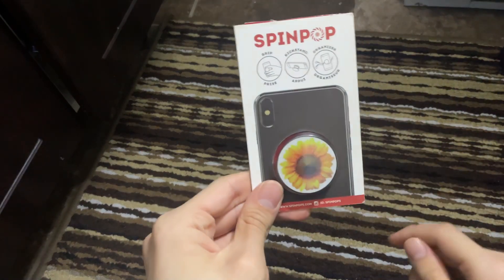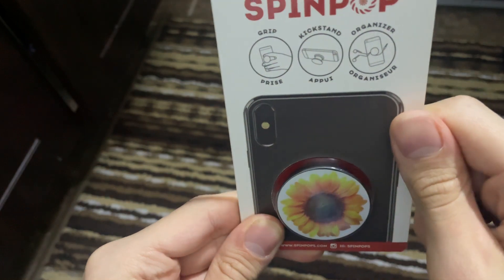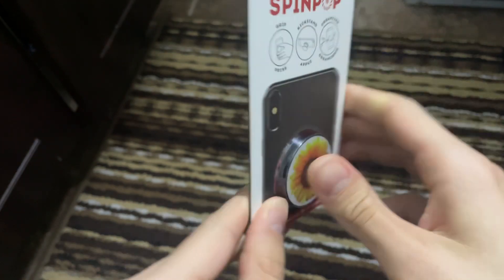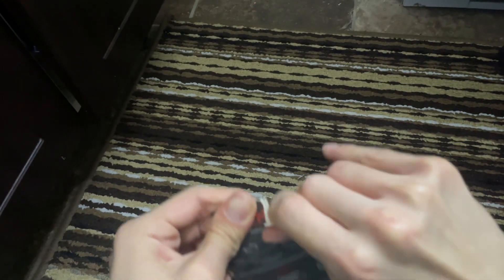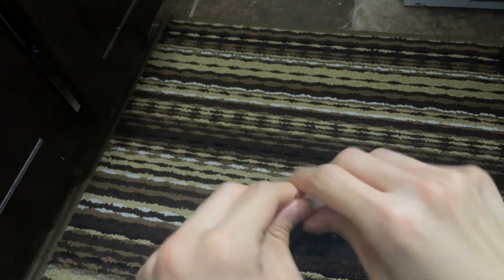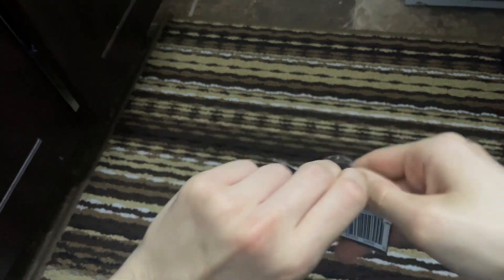Alright guys, what's up! Today we're gonna unpack the Spin Pop Grip Kickstand Organizer. It's a flower — let's open it. It's sealed so I have to open it.